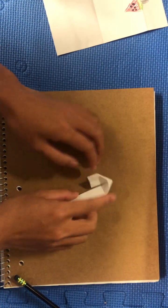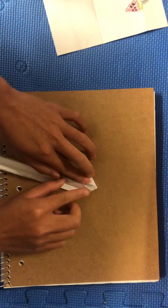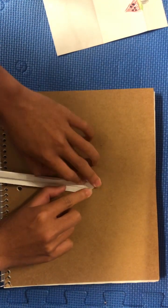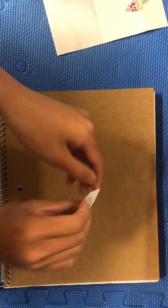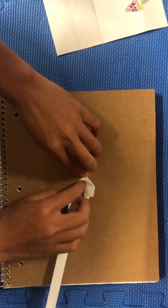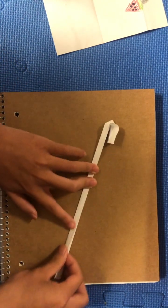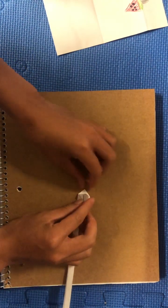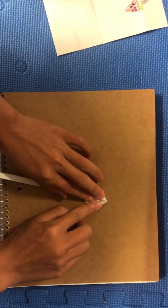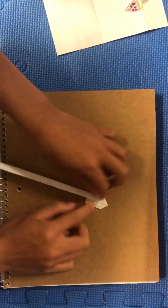Kind of bring this flap up, and push these flaps in. Push this one in as well, and then you want to collapse the paper such that it folds to a point. Like that, then fold it down. Do the same thing on the other side — lift this flap up, and then bring these flaps in. Fold it in all the way, and then take these flaps and collapse them into a point, then fold it down.